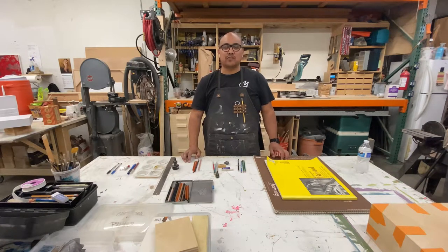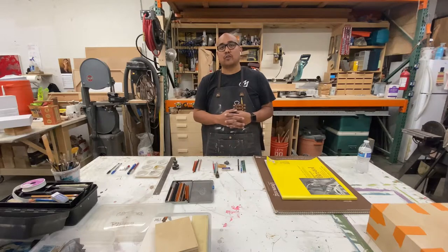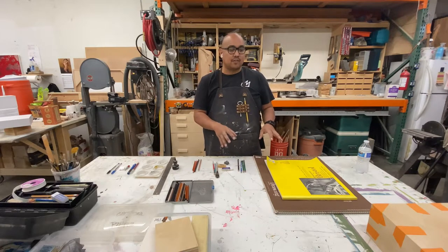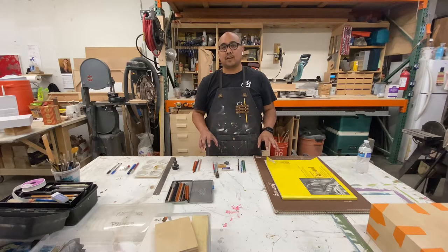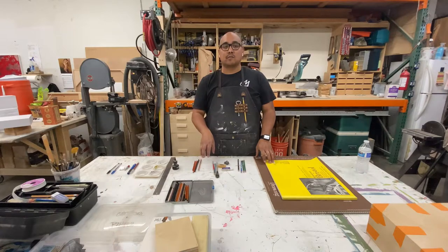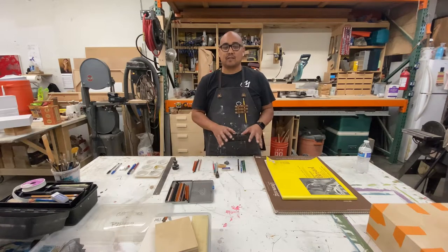Hi, welcome to Drawing. I'm your instructor Mark and I'm going to be going over the supplies that we need for the class. I don't have the specific supplies listed verbatim, but I want to go over some of the nuances and specifics of some of these things.